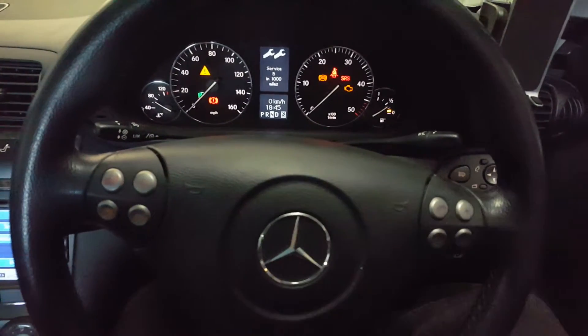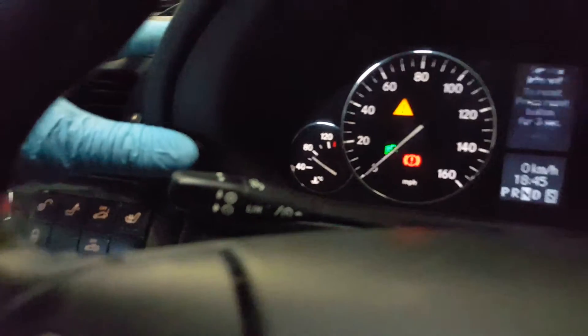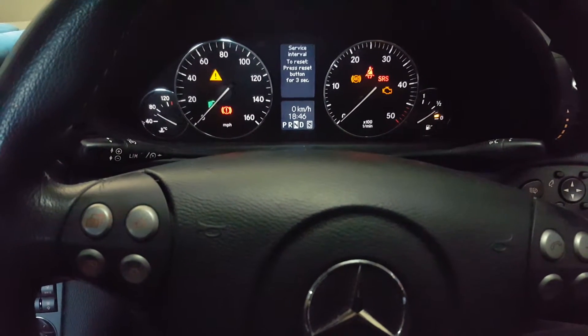You'll see that the Service B is due in a thousand miles. Hold this button on the dash over here and you'll see that it comes up: 'Service interval — to reset, press reset button for three seconds.'